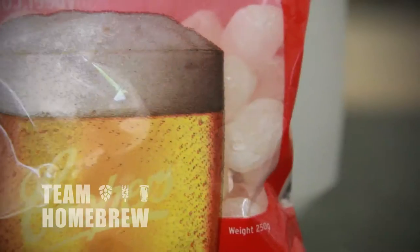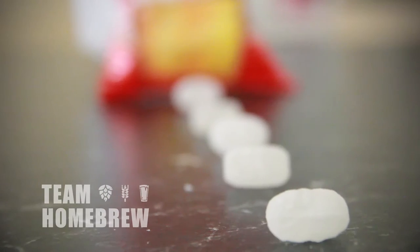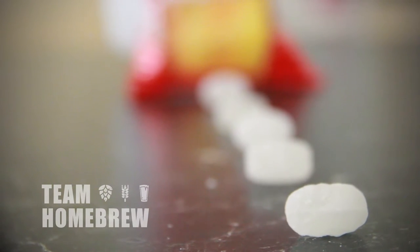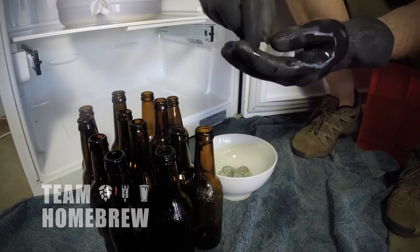I also really recommend carbonation drops. They look like a sweet or a lolly, and you drop these into each bottle at the correct dosage and your beer is carbonated. These make bottling really easy because you're not measuring out sugar — it's simple and there's no guesswork involved.